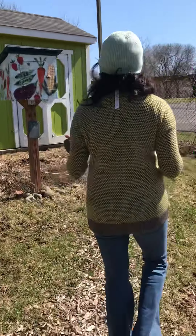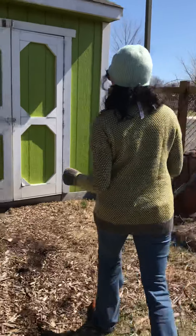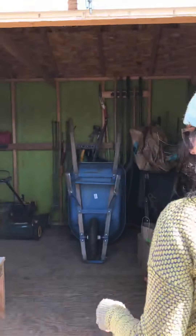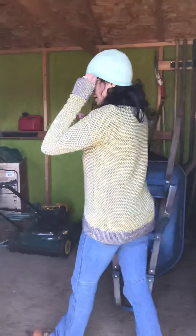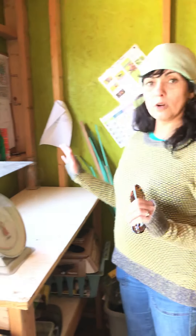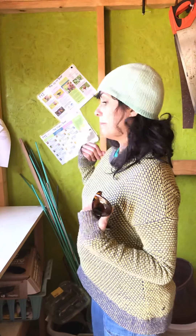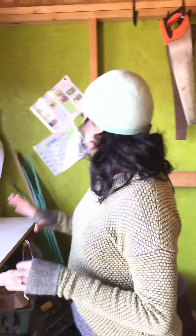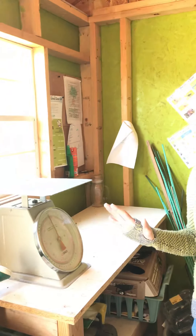Your shed is here. This is where all the tools are and the scale. Whenever you harvest anything from your plot or a community plot, you'll always weigh your harvest. During the COVID crisis, if you're not comfortable using the pen and paper here to write down your harvest, you can just take a picture of it with your phone and email it to me. Remember, anything you take out of the garden gets recorded.